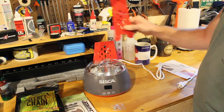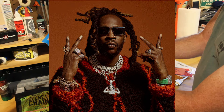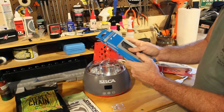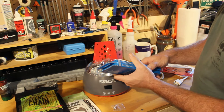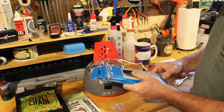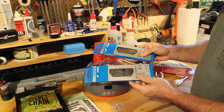So what we're going to do is we picked up two chains for our Domane. We're going to wax one, and the other one we're going to do normal. We're going to run them for about a year, do monthly check-ins, check our chain wear, and just see if the wax is that much better.